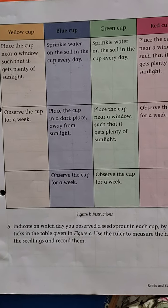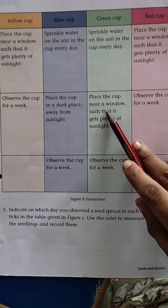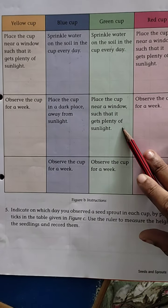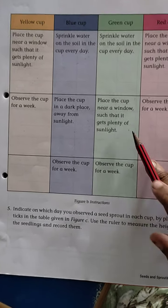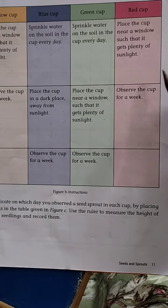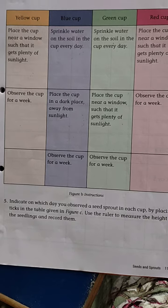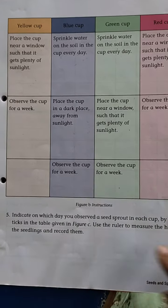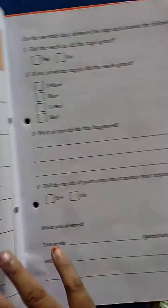Green cup — this cup contains water and soil. We have to place this cup near the sunlight. So we give water, sunlight and soil also. In which cup can the seeds germinate, children? Green cup — because we give water, sunlight and soil. That's why it germinates.